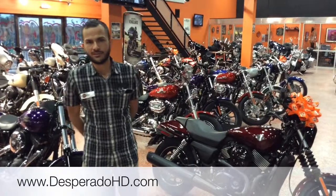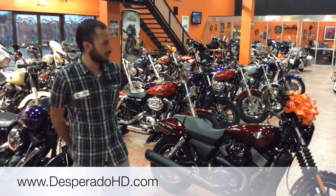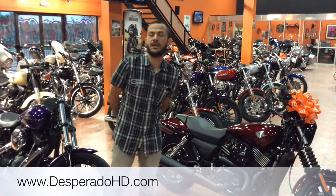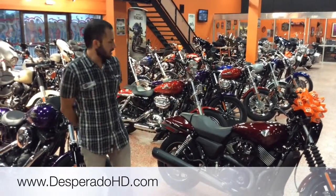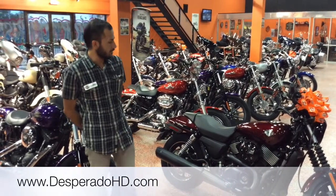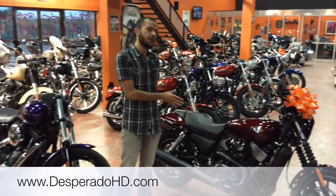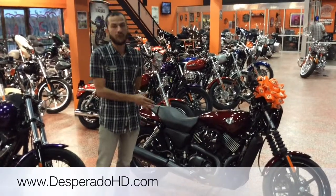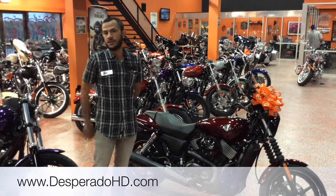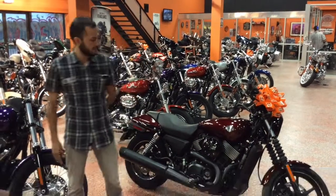Hi, my name is Santiago from Desperado Harley-Davidson McAllen. Today I want to introduce you to one of the newest and one of the smallest bikes from Harley-Davidson's lineup in years — the Street 750. We have two versions of this bike: the 500 and the 750. The engine might look small, but it's a very powerful bike designed for urban areas and occasional getaways on the weekend.